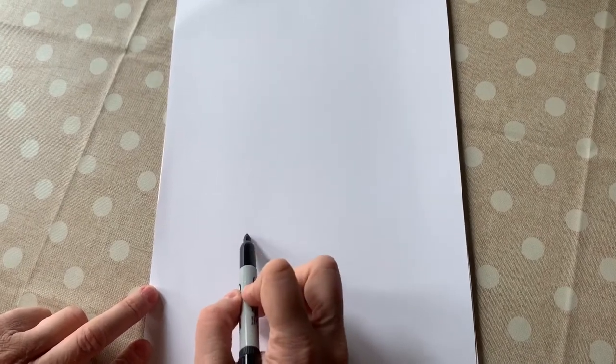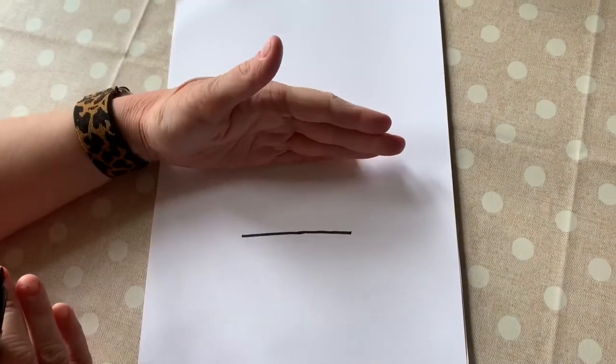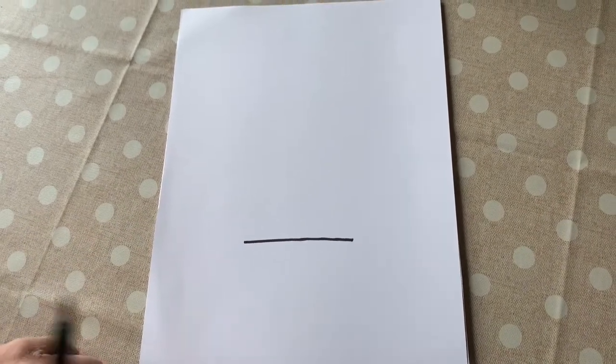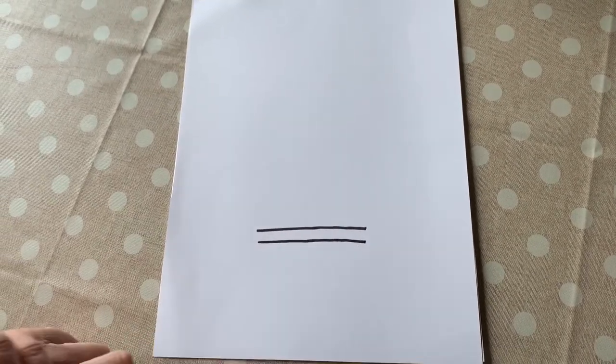And you're also going to need a black marker or a black crayon. We're going to do our drawing in black and then we're going to color it in, paint it in, however you want to fill it in. So the first thing we're going to do is on the very bottom, we're going to draw the flower pot. And how we're going to do that is we're going to draw one line, just like that. It's not in the middle, it's more towards the bottom, but you got to leave a little space for us to draw the flower pot. Now we're going to draw another line, the same size as the first line, right under it.